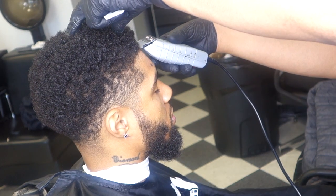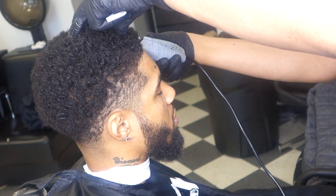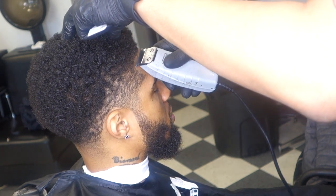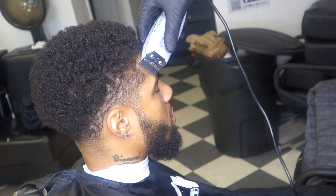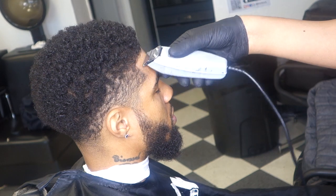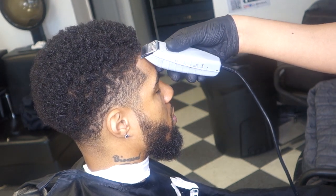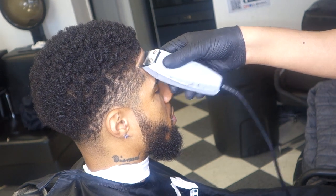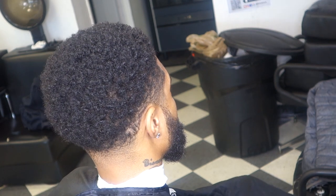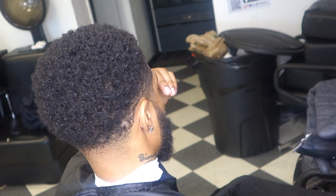I got my Andis T-liners. I'm starting with the line first — the line is the main part of the haircut, it makes about 75% of it. The reason I start with the line before anything else is because the line gives me my base. This is how I can tell if I want his taper to be low or high. If I start on one side with the taper and then try the other side, one side might be higher or lower than the other.